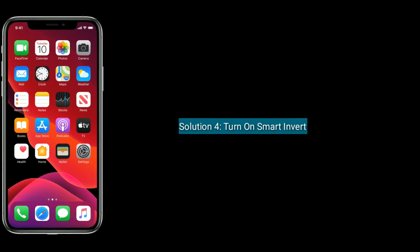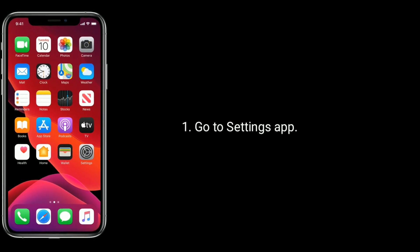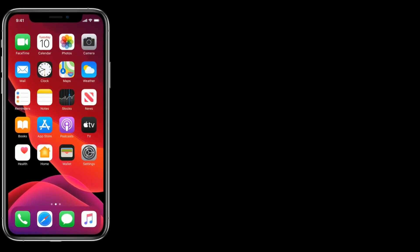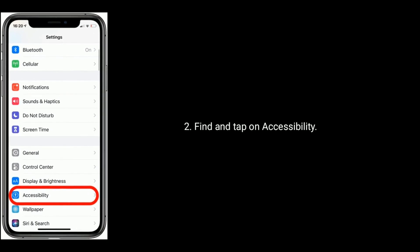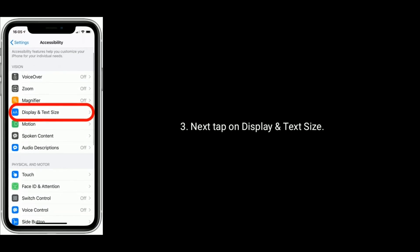Solution 4 is turn on Smart Invert. Go to the Settings app. Next, tap on Accessibility, then tap on Display and Text Size.